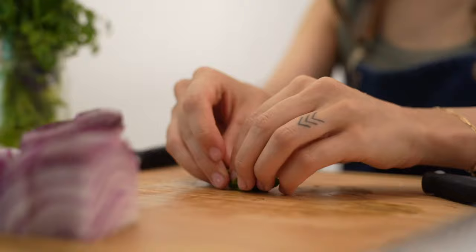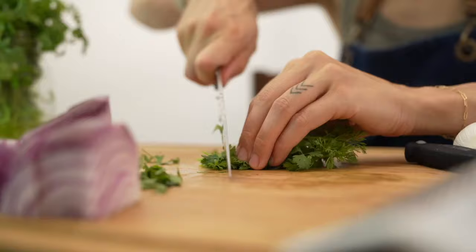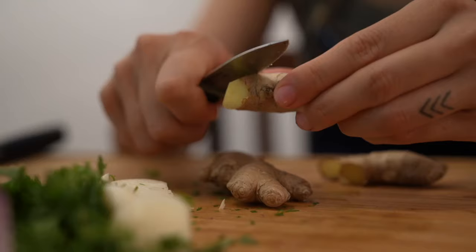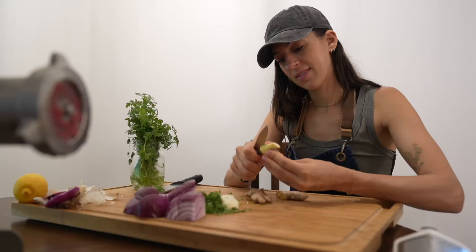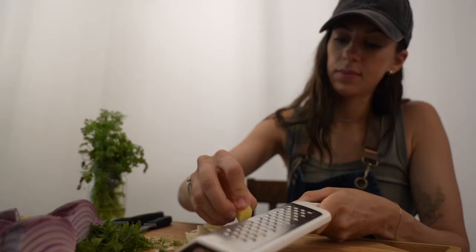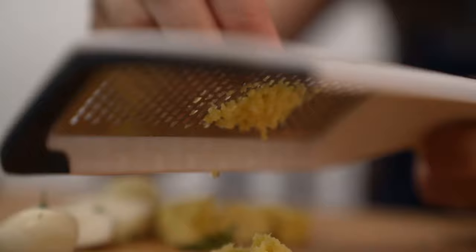Next I'm rough chopping some mint and cilantro — if you have fresh parsley, you can use that as well. Then I'm rough chopping some garlic and fresh ginger, using a paring knife to peel the skin off the ginger. After rough chopping the garlic and ginger, I realized I should grate them down smaller. The garlic and ginger are such strong flavors that I don't want to bite into large chunks, so it's best to grate them into more of a fine paste.